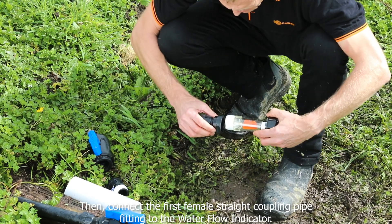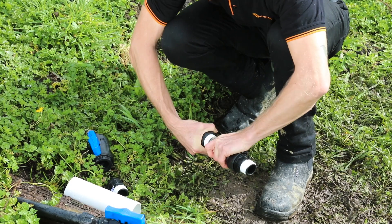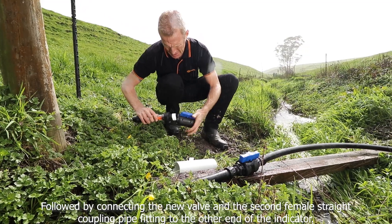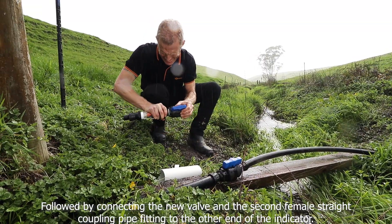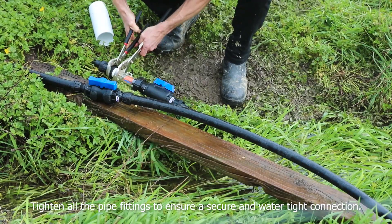Then connect the first female straight coupling pipe fitting to the water flow indicator, followed by connecting the new valve and the second female straight coupling pipe fitting to the other end of the indicator. Tighten all the pipe fittings to ensure a secure and watertight connection.